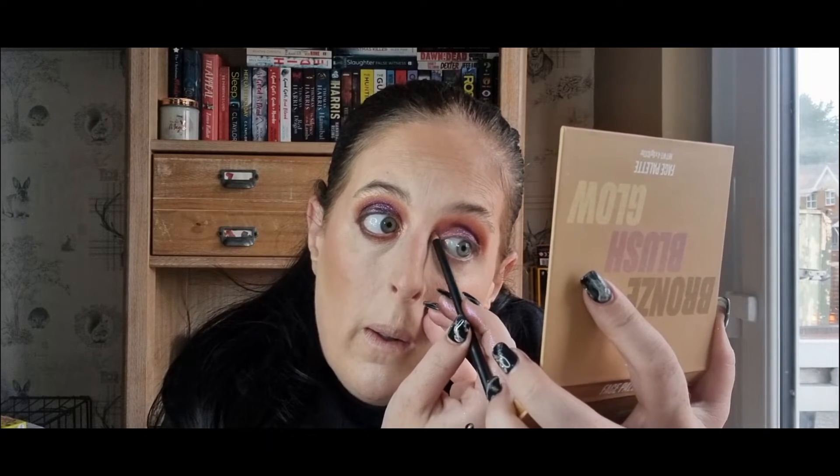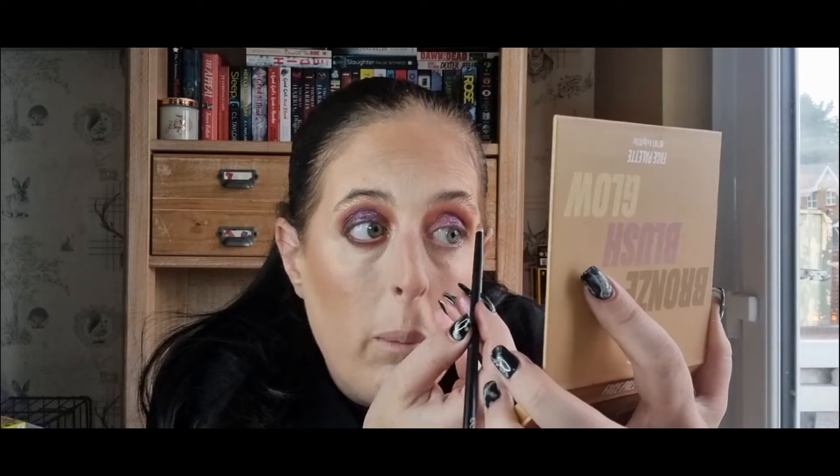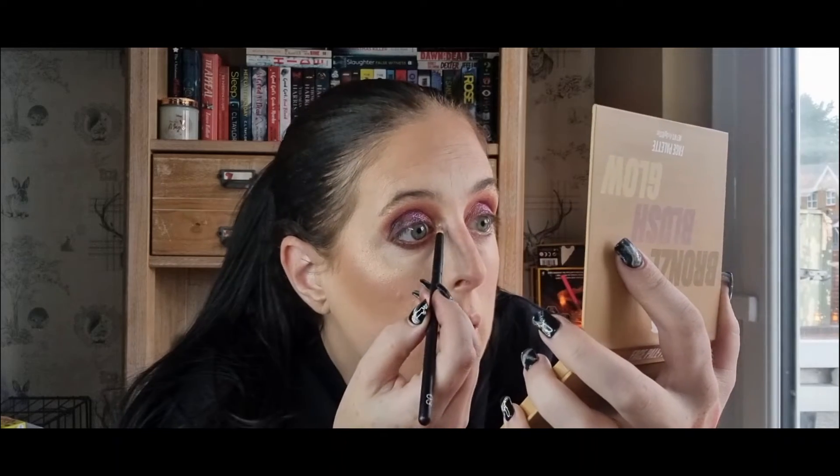I feel like I definitely need to try more of these Obsessions palettes - this is an Obsessions one. I have a couple of them; there's an orange and a green one and they did a red one. I don't really reach for them that often to be honest. No extra product - just want to make sure everything is blended out seamlessly. Because there isn't an inner corner shade, I just grabbed my Beauty Ray face palette and took the highlight shade and put that on the inner corner just to give it that little bit of brightness under the brow.